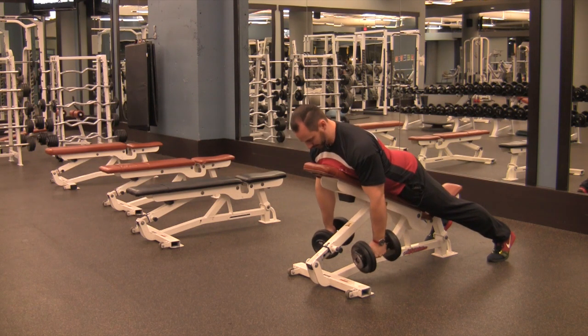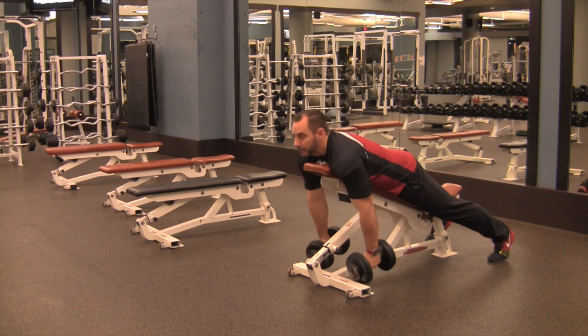Grab the weights, chest up, chin in neutral, neck neutral. No looking up, no rounding your shoulders.